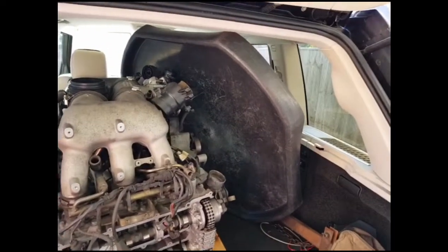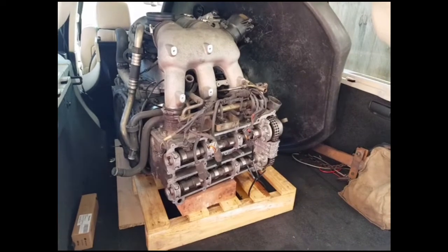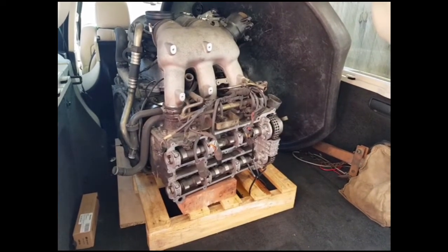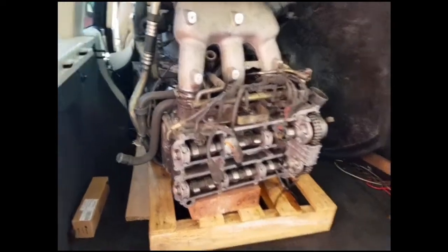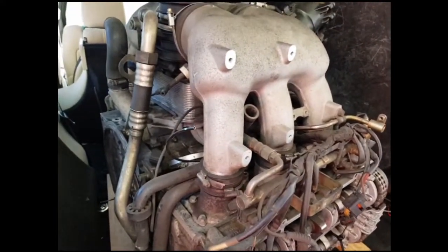I've also got a decent sized drip tray because I know from experience on stripping these engines down that however much you drain the fluids, they do leak out all over the place. I'm going to start with removing this inlet manifold and we'll see how I get on.